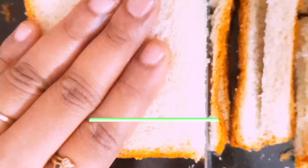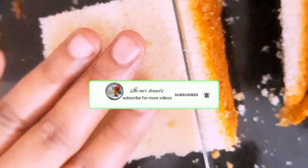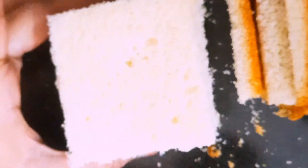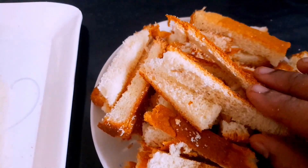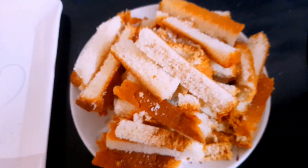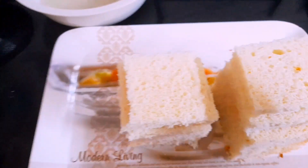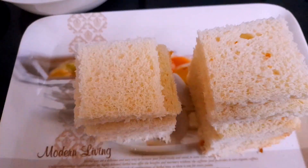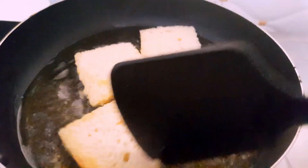We will cut the 4 corners of the bread. We will use the cutlet. We will cut the bread and heat the oil in the pan, frying the bread to a golden brown color.